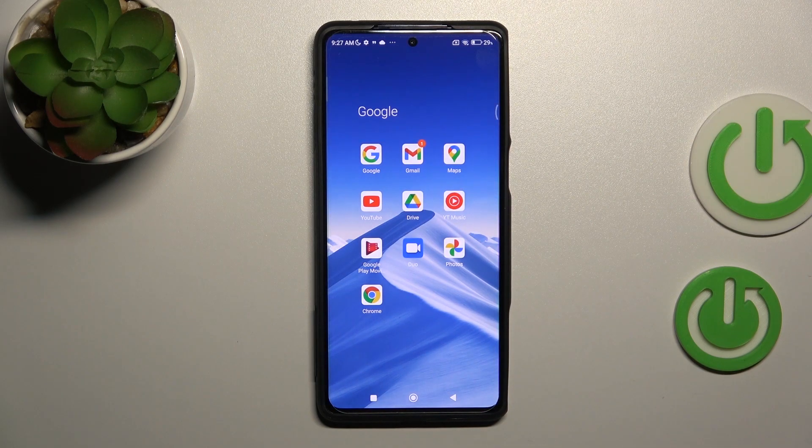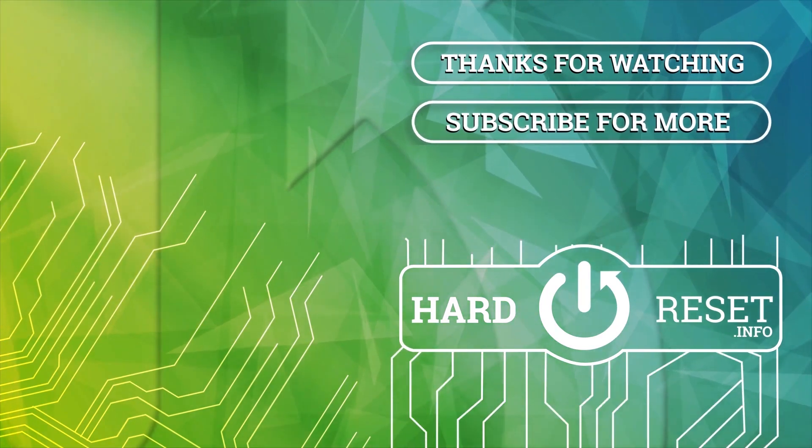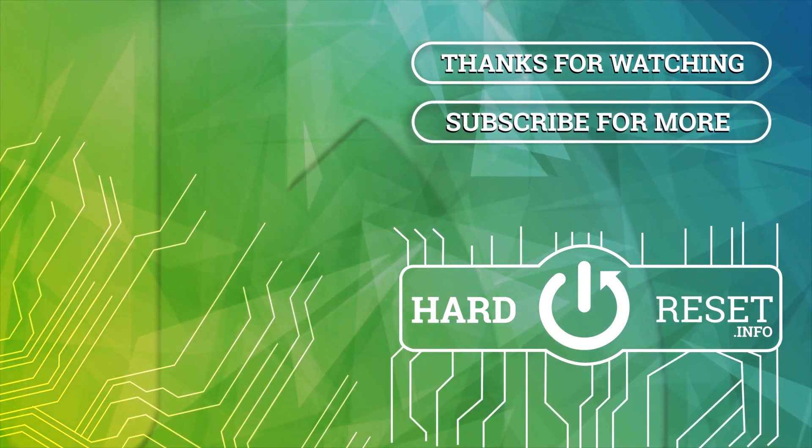So that's it. Thank you for watching, and if you find this video helpful, don't forget to leave a like, comment, and subscribe to our channel. Thank you for watching, and I'll see you in the next video.